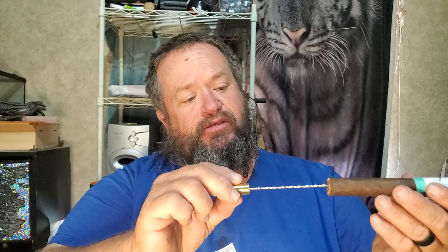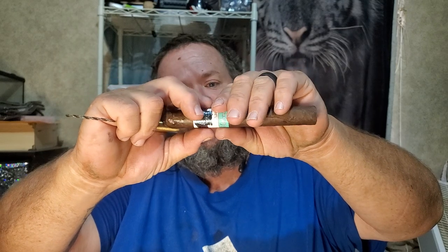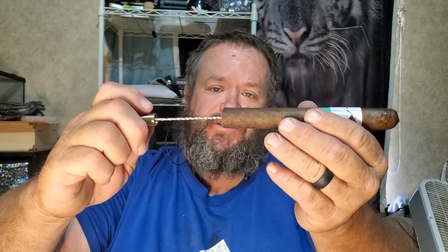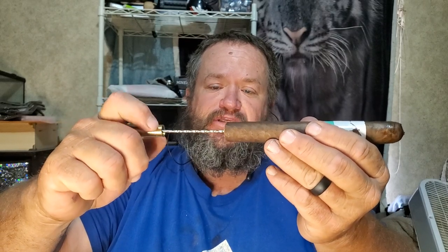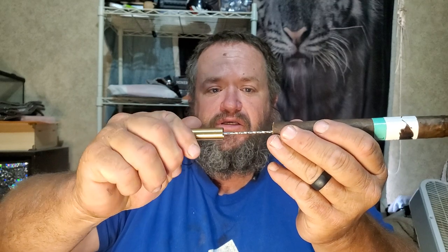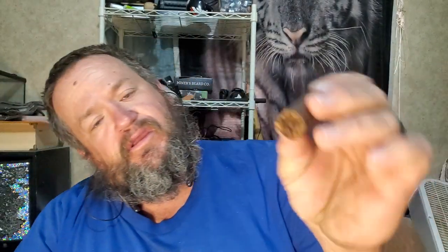This drill bit tool works really well for the foot end. Let's say you feel a knot in there and you can't loosen it by rolling or massaging it — you can take this and slowly go in from the foot end, just like a drill bit. Then you can twist it out or pull it slow and hopefully some tobacco comes out, leaving a nice little hole.